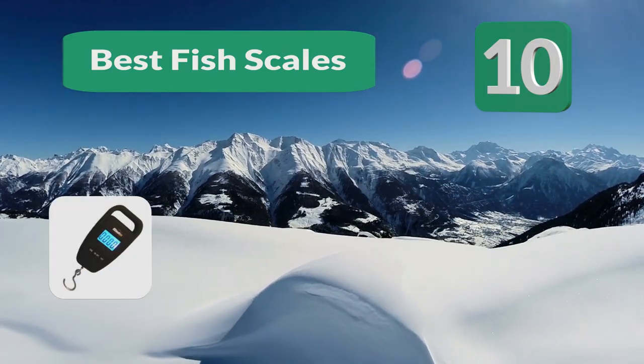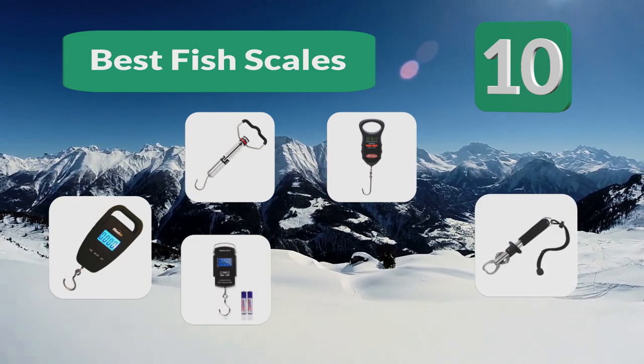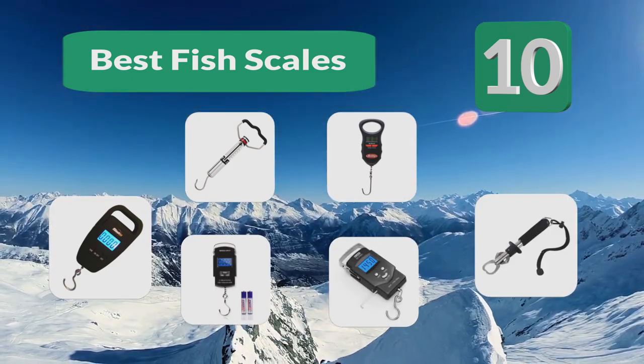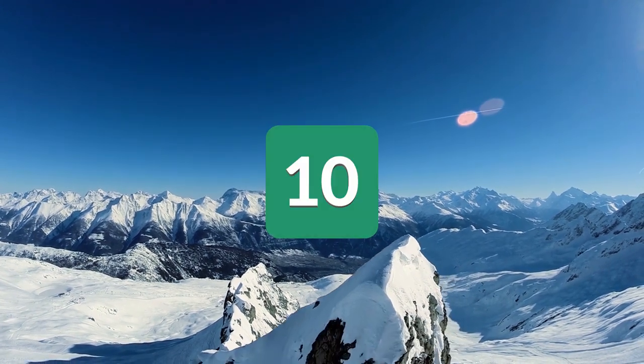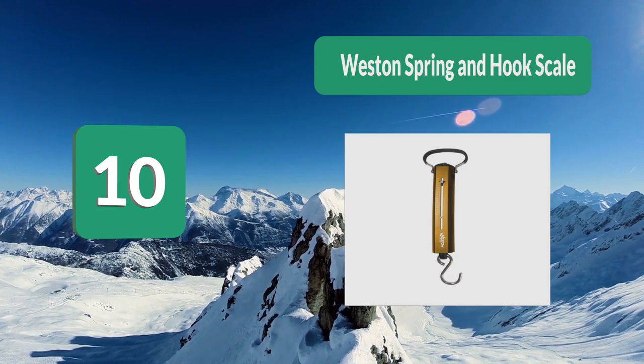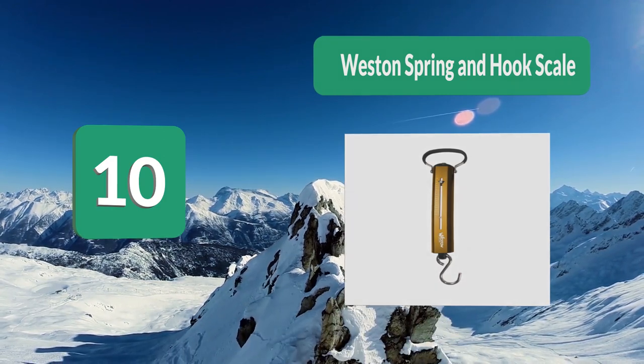Top 10 best fish scales. Experts figured out they need certain measurements to function, and there are even rules and regulations in constituencies. Number 10: Weston Spring and Hook Scale.